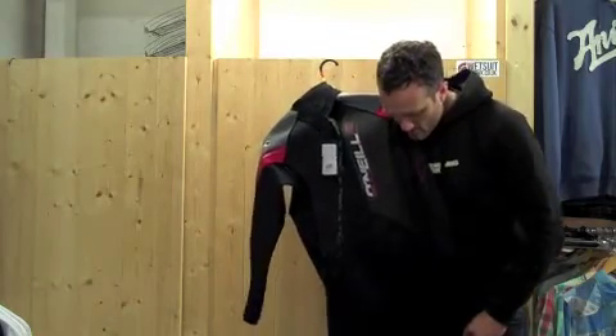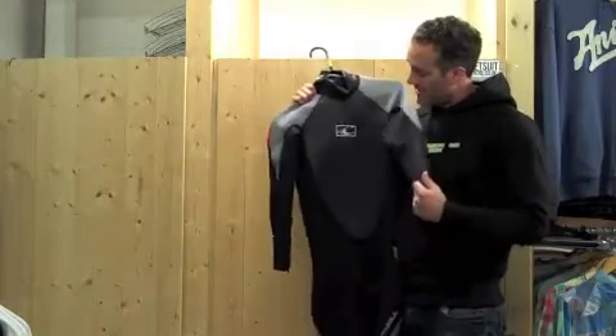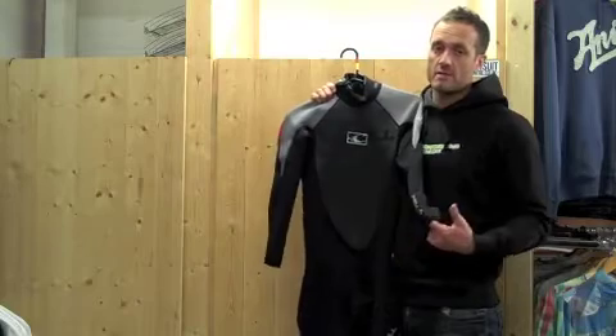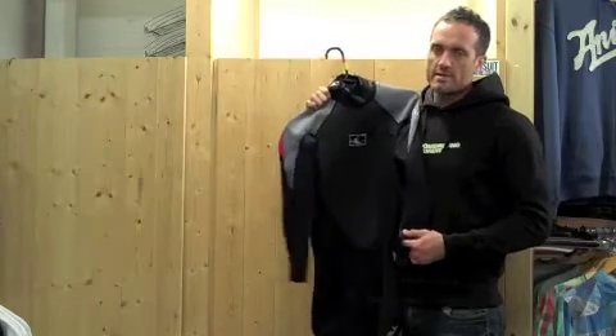So that's pretty much everything there is to talk about on the O'Neill Hammer. It's a very good wetsuit, one that we sell a lot of every year in the summer, because it's very flexible, very comfortable, robust, durable, and well-priced. Perfect for someone who's a casual beach user who just wants a decent suit to go surfing or get in the water in the summer months. The O'Neill Hammer — always a Wetsuit Centre recommendation.